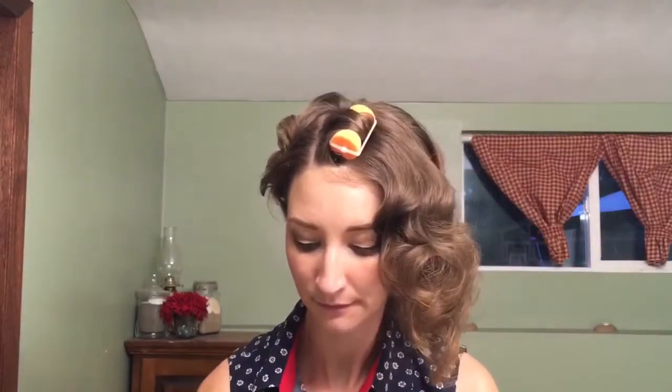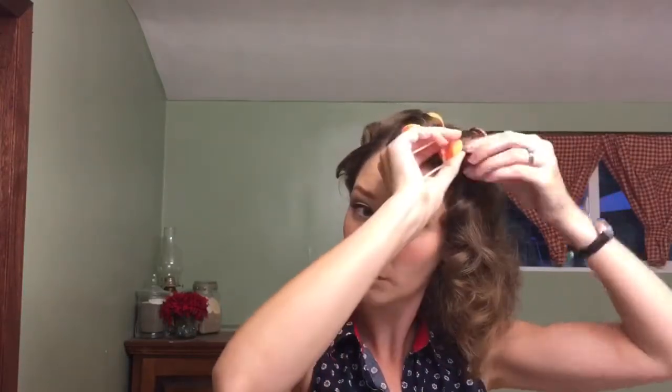Next, I follow the same idea: take about an inch-wide section, spritz the foam wrap, comb it through, and about halfway down I take my roller and gently wrap it around. I use my finger to tuck the ends gently underneath so they're nice and smooth. I follow the same pattern going down the back of my head as well. Dancing is always important when wrapping your hair — keeps you entertained.